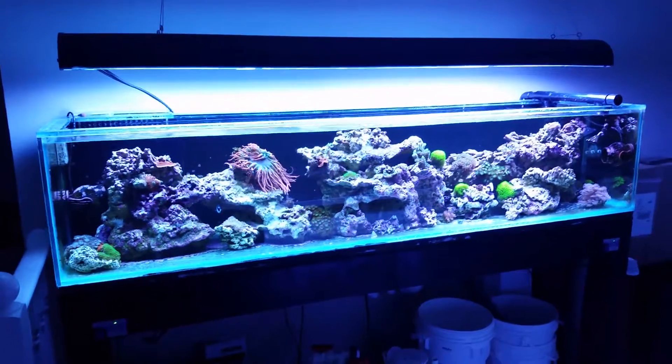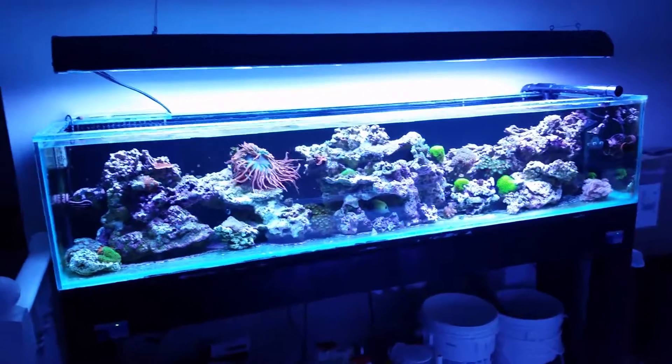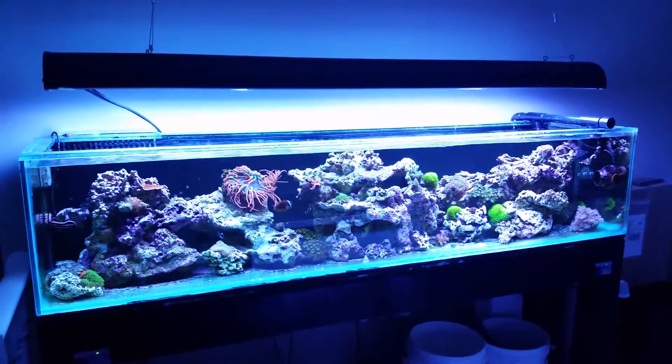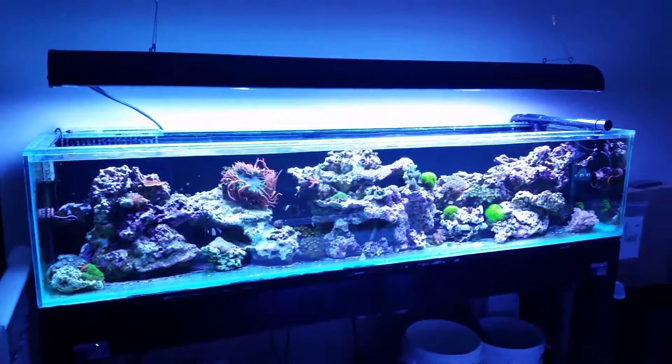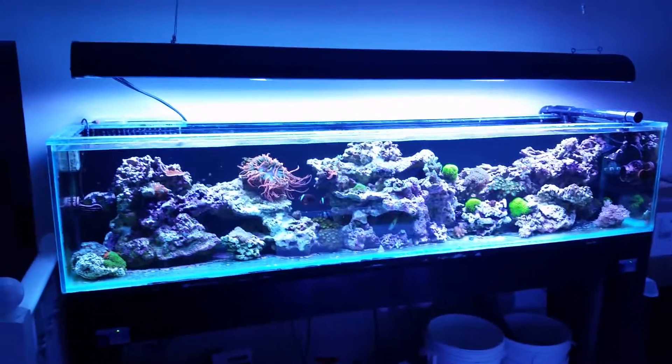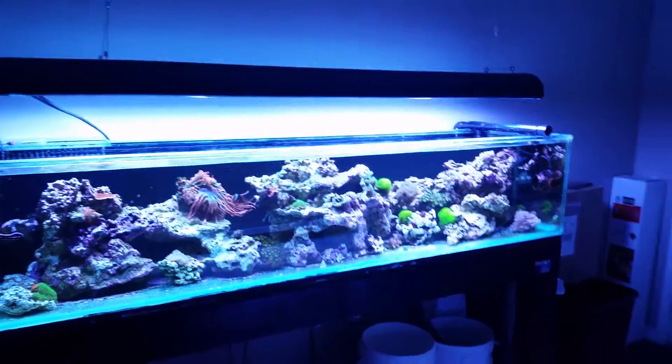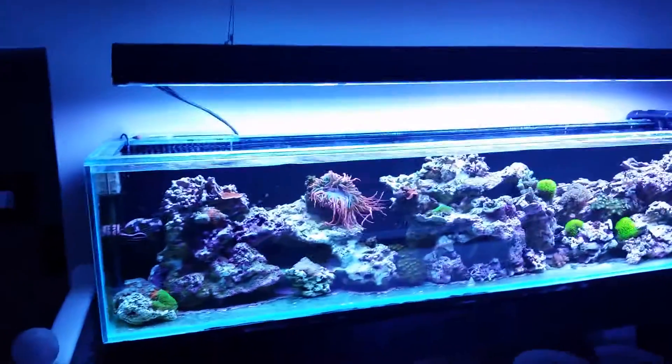Hey everyone, so this is my 100 gallon reef tank. Right now I'm currently waiting on a 7x2x2 210 gallon to be built. So this is kind of a temporary holding tank for all the rock I was cycling and some random corals and frags that I have been collecting over the past couple months.